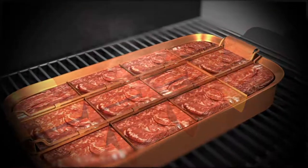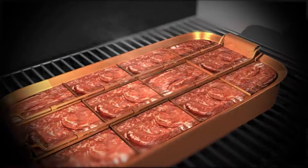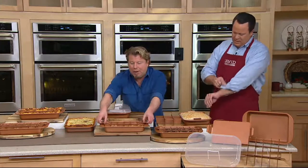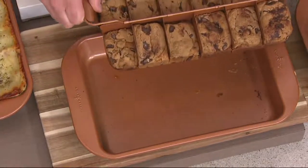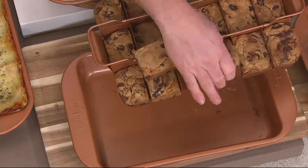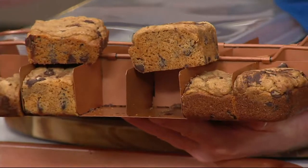So we have our classic 9 by 13 size. We put our easy lift tray inside, then on top of that we put our easy cutter technology, then we pour the batter in, then you bake. Look at these little blondies we made — look how great these are! Watch how I lift the brownies out — boom! They come out of the pan because we have Ceramitech, and then they come out of the divider because we have Ceramitech. When you bake them at home, you may just need to loosen and pull — they're really awesome.